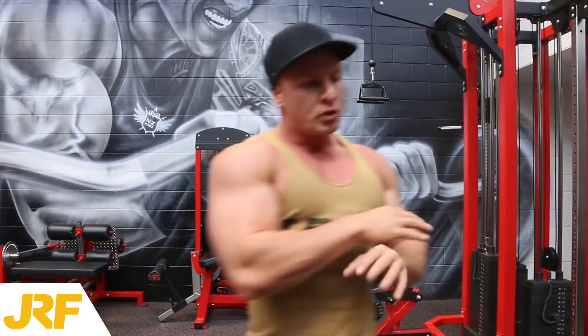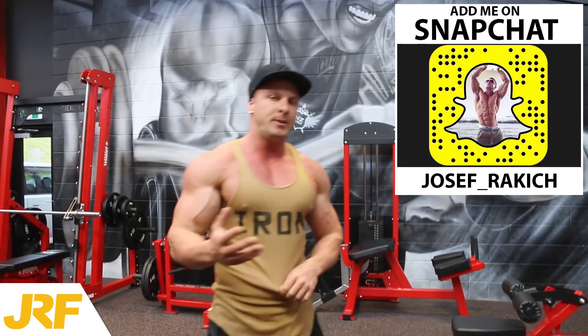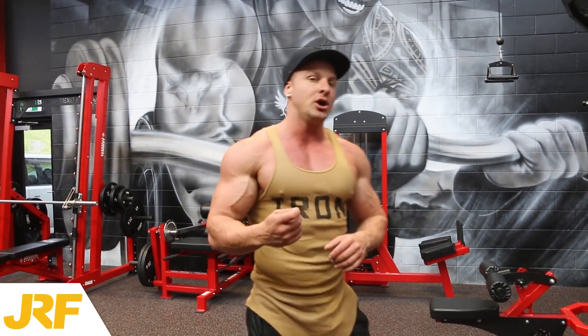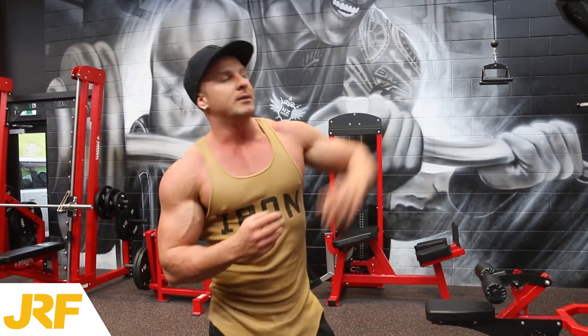So that right there guys is a bicep pull-up — great exercise for really building that bicep mass. Now I'm going to show you another variation for some of the people that cannot lift their own body weight up. I also do this exercise as well because you can actually go heavier and really overload the bicep muscle with a lot more weight compared to that way.